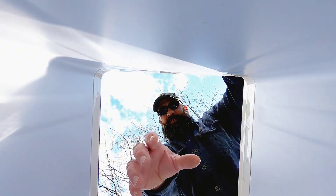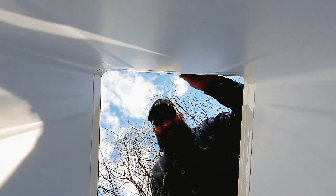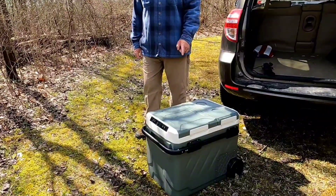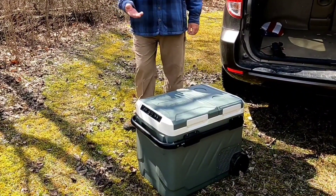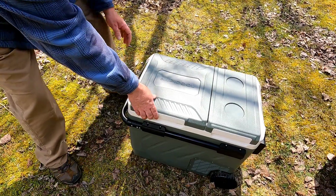Hey guys, thirsty? Want a cold beverage? Let's check this thing out together. Today we're taking a look at this Alpicool 52 quart electric cooler freezer refrigerator chiller.